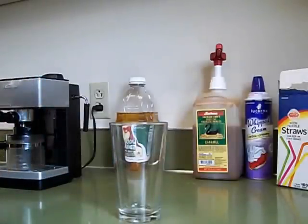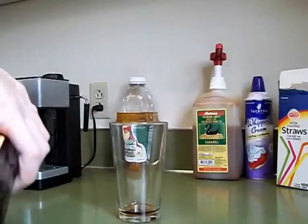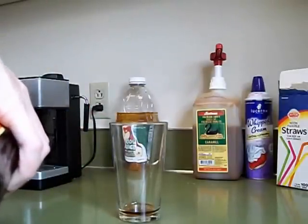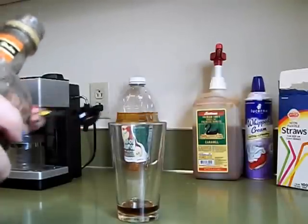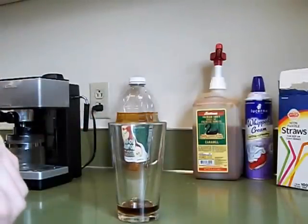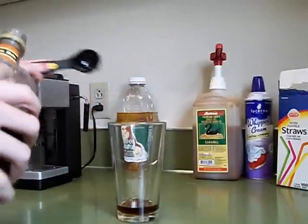Then start your 16 ounce glass off by adding approximately 2 tablespoons of cinnamon dulce syrup. I add a little bit extra to my glass because I really do like the cinnamon dulce syrup — it makes the apple juice taste amazing. So add your syrup and then go ahead and add your apple juice afterwards.